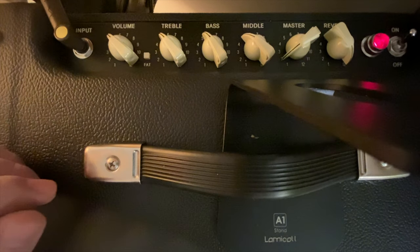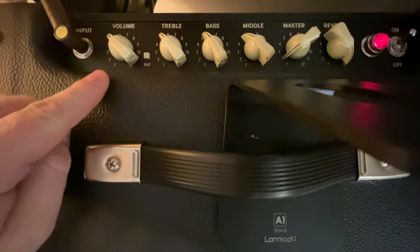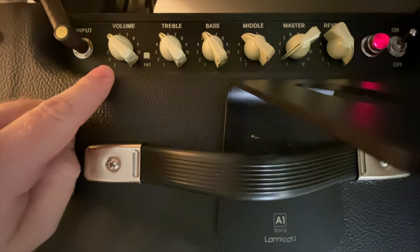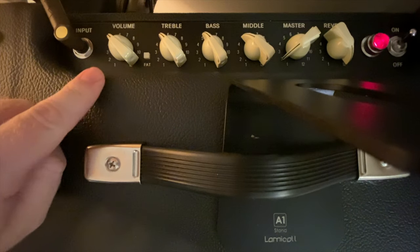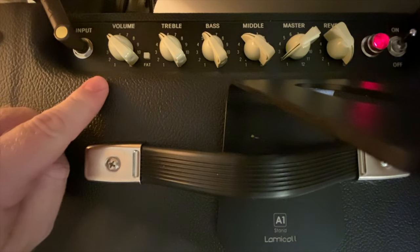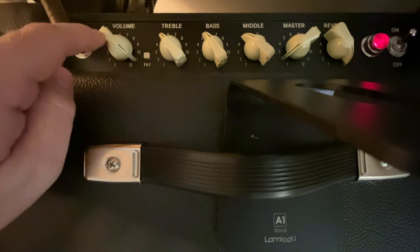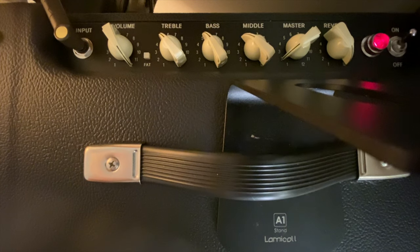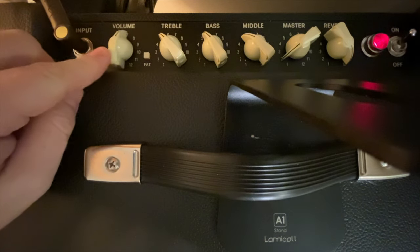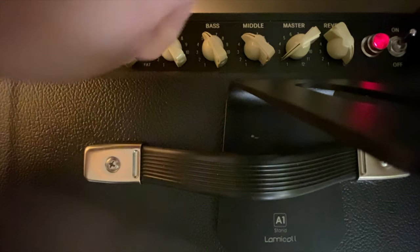The volume knob kind of sets your preamp gain. If you look on the back of the amp, you've got some small tubes and some big tubes - the small ones handle the preamp. So if you really want a distorted sound at a lower volume, crank this all the way to 12, and you can see it gives you more distortion.